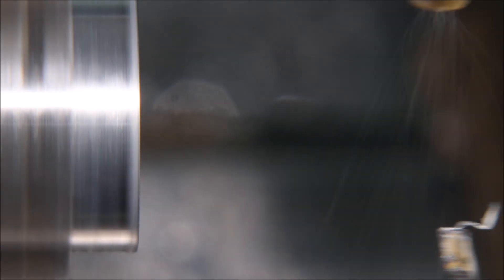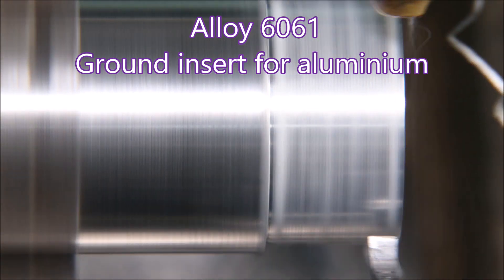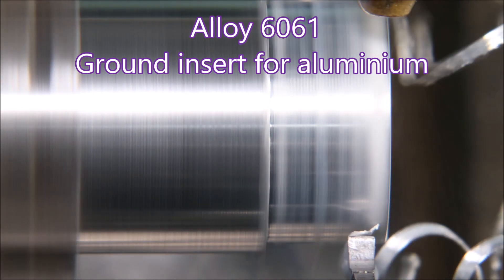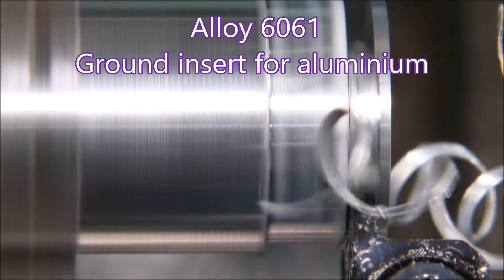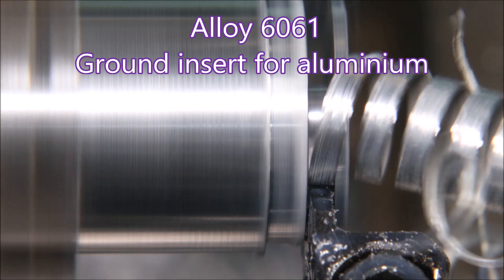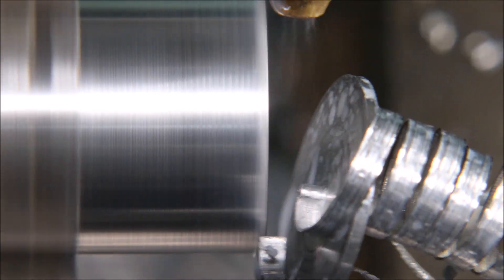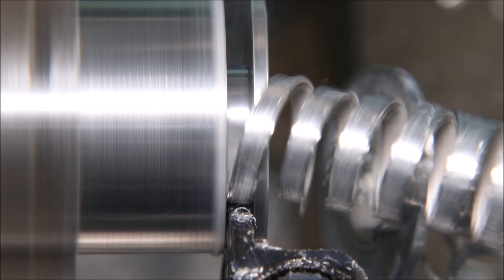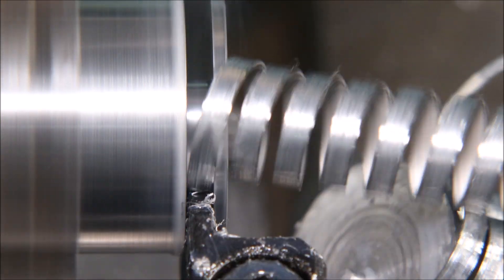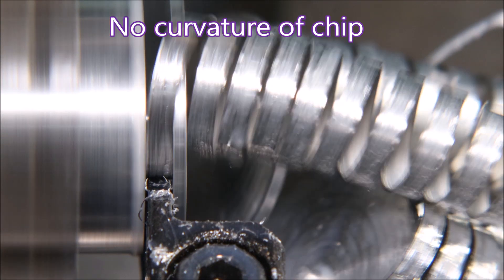I hope you're getting some idea now of why I don't use 6061. With the half horsepower I have available at the spindle of my CNC, it just can't make chips break, and I don't have flood coolant. People who have lots of horsepower and flood coolant can deal with 6061 quite readily, but I don't bother — I just use 2011. It doesn't weld, it doesn't anodize, but it machines beautifully.